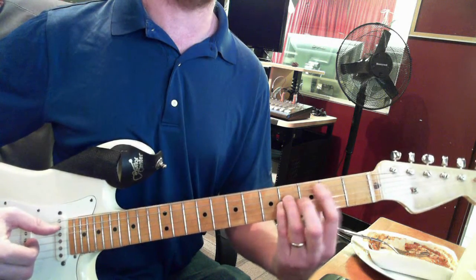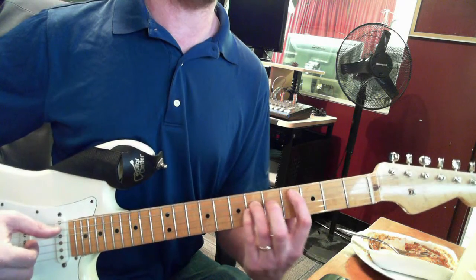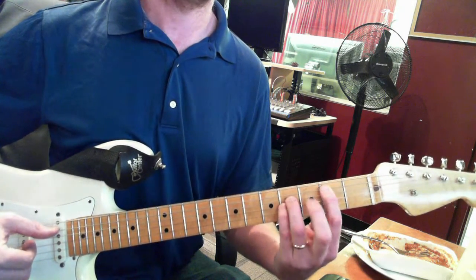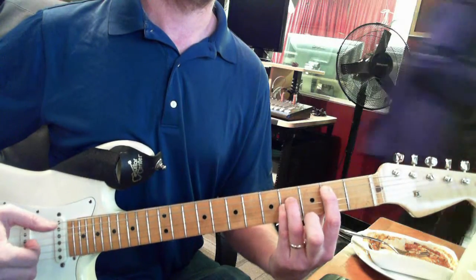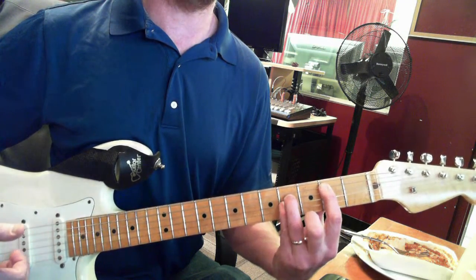Then a new chord — it's a B. It's the same as that C sharp on the fourth, but it's down to the second: A two, D four, G four.